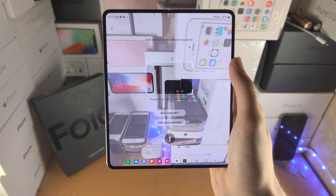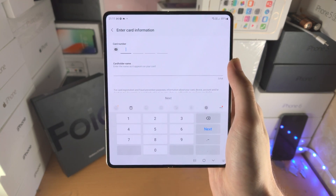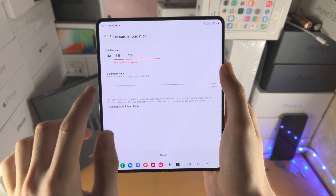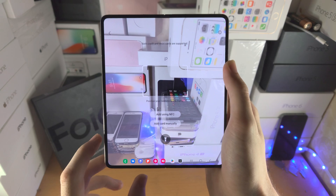However, if you have a metal card or a business card, this most likely will not work. So just tap on add card manually and enter in your card details like so. And of course, this is Samsung, so it's completely safe.